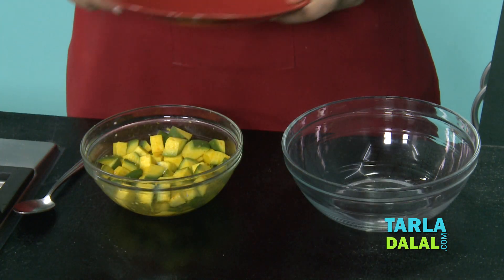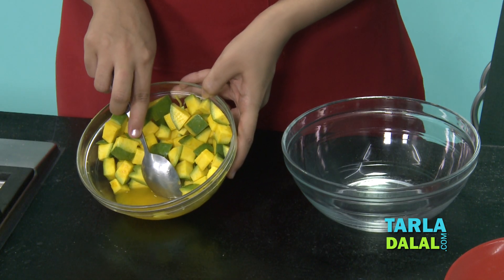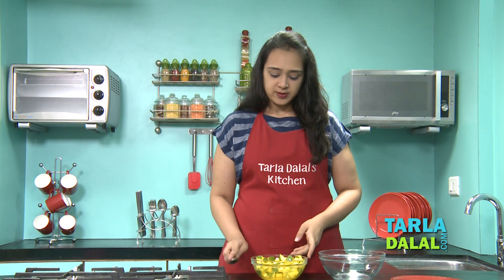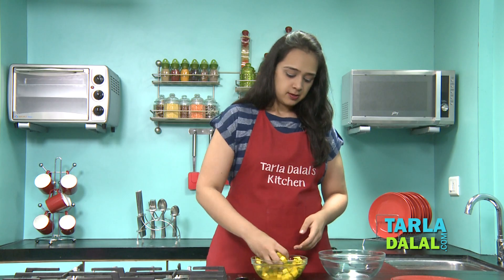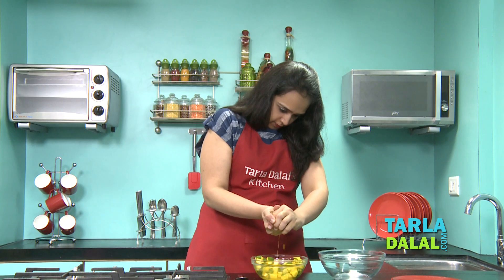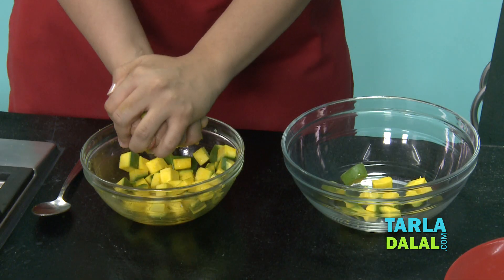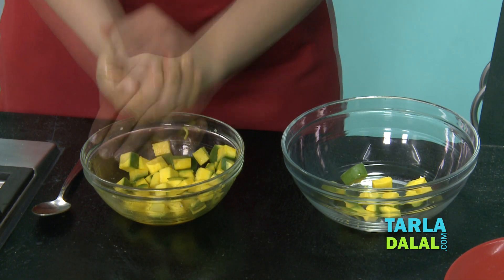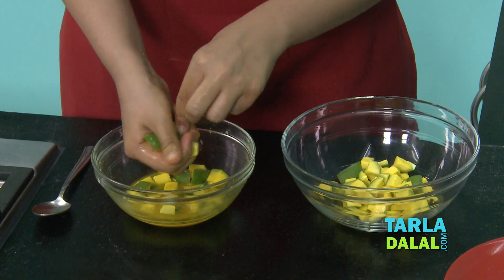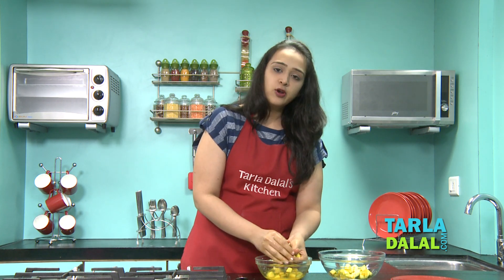It's been one hour now. We'll remove the lid and you can see there's a lot of water that has been released because of the salt. Now we'll remove the excess water. The best way is to take the raw mangoes and squeeze them with your hand like this. It's very important to remove all the excess water because if even a little water remains, the pickle will become soft very fast and will not stay for a longer time.